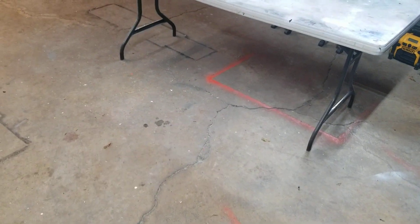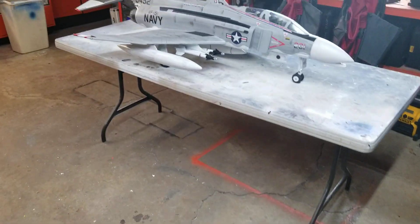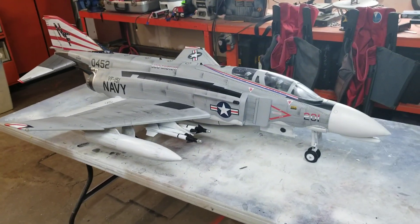Okay guys, before I go to work this morning, let's take a quick update on the F4 Phantom.